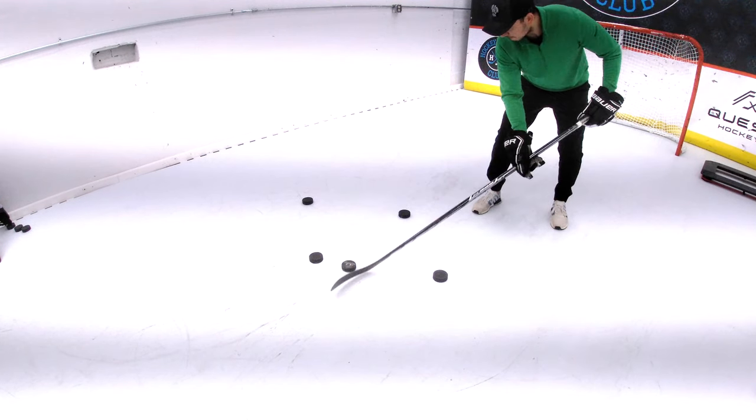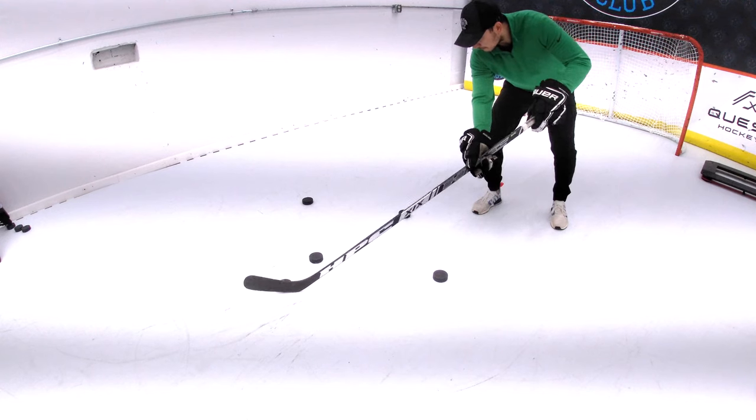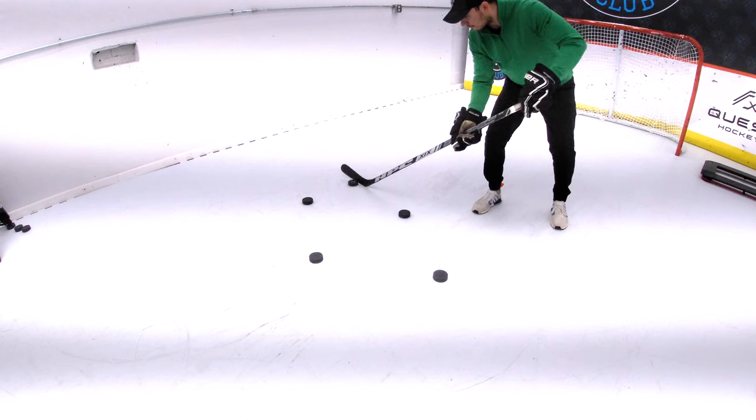Control all of the stick action with your top hand and the bottom hand is loose so that it can slide along the stick to create length.